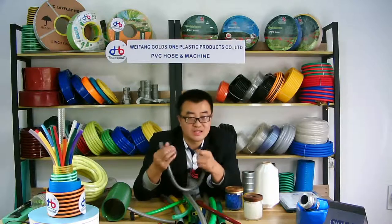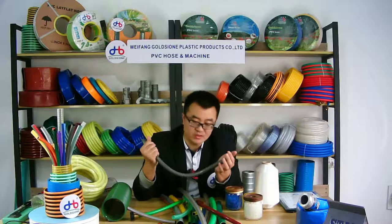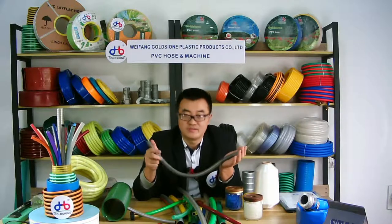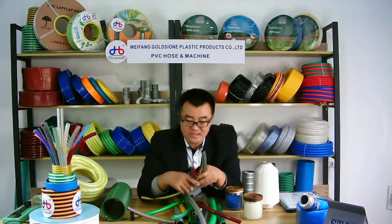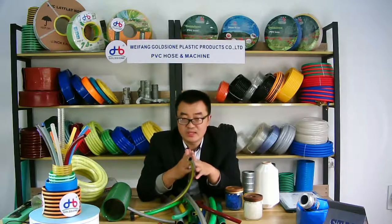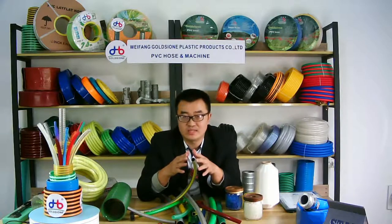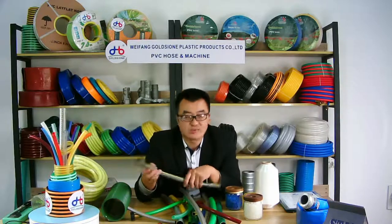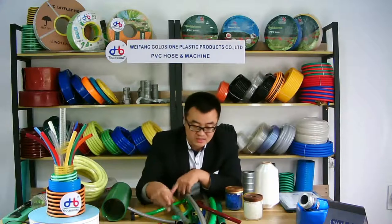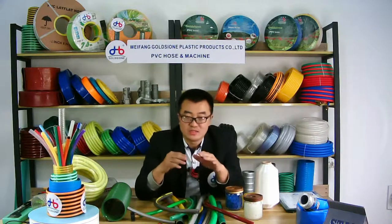Our factory, as a manufacturer, has more than 10 years of experience processing PVC garden hose. We can provide all colors and also customize the color according to your requirements. Regarding garden hose connectors, don't worry — we can also provide those for you.